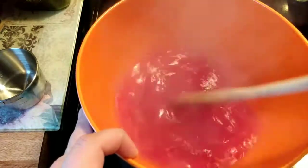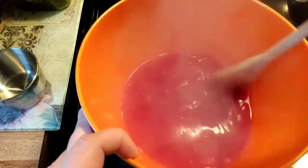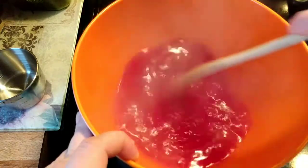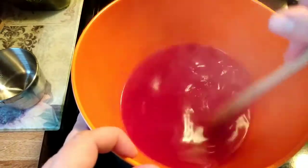Make especially sure that you are getting into the little crevice at the bottom of the bowl, because the Jell-O will settle down in there and get real rubbery.